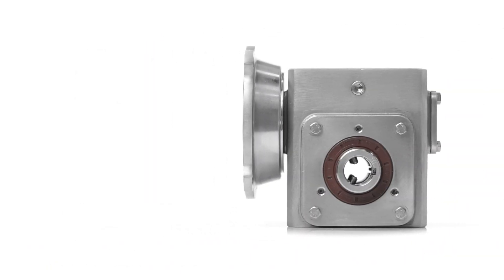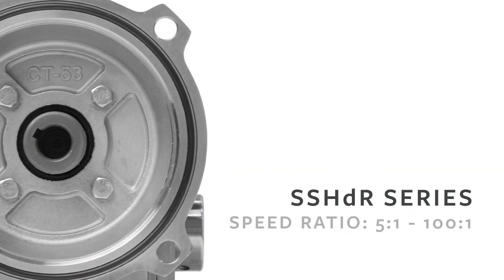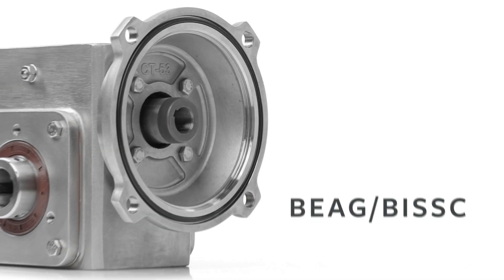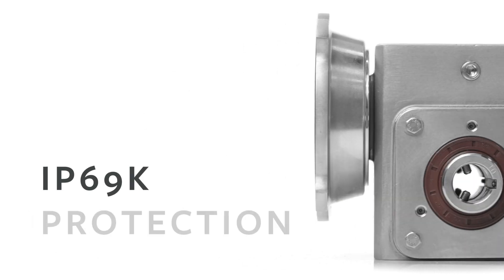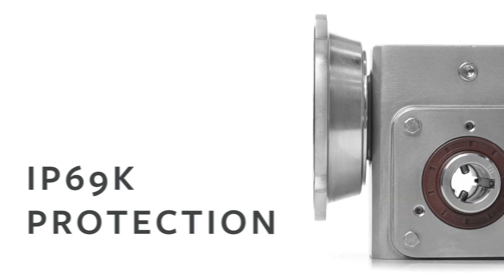Our stainless steel series offers exceptional value for applications requiring food grade or corrosion resistant equipment. These BEGE BISSC certified reducers offer IP69K protection for close range, high pressure, high temperature spray downs.